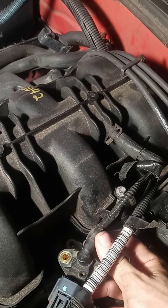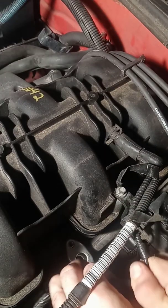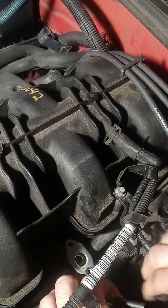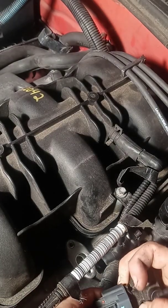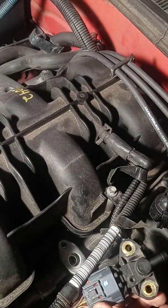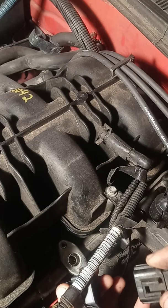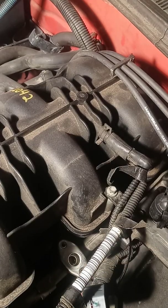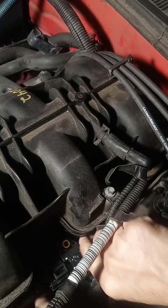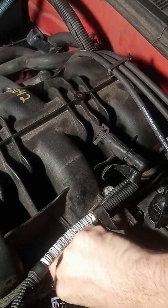This other connection is right here — you disconnect this line. You want to be nice and gentle with the line, just work it off carefully, because if you don't you'll rip it. Over here on this one, you only need to take a screwdriver, push right here, and you can pull it right off.